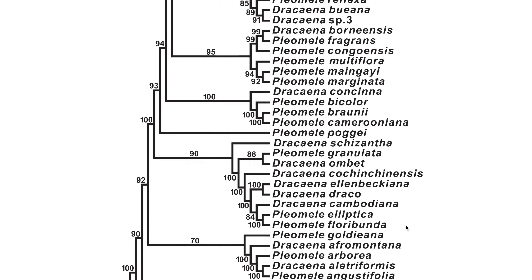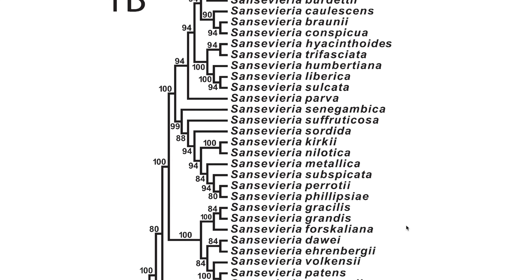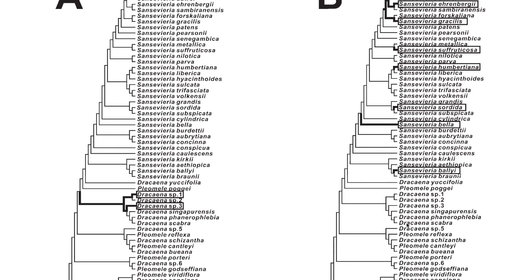This is a fairly comprehensive study — they looked at 95 species, which is a lot, because there are believed to be between 80 and 120 Dracaena species and an additional 60 species of Sansevieria, for fewer than 180 total. So 95 is more than half of known species, enough to paint a really good phylogenetic tree showing how each species relates to one another. They looked at not just one chloroplast region but four combined chloroplast regions.